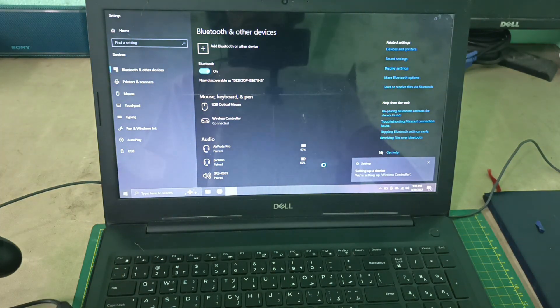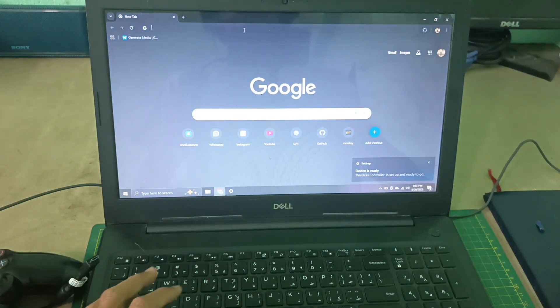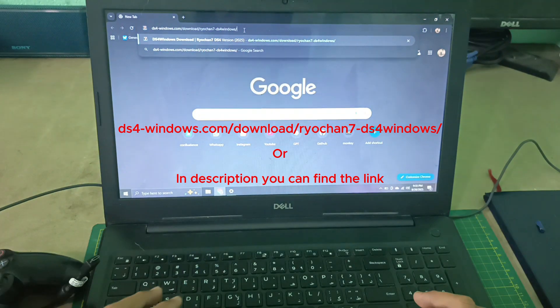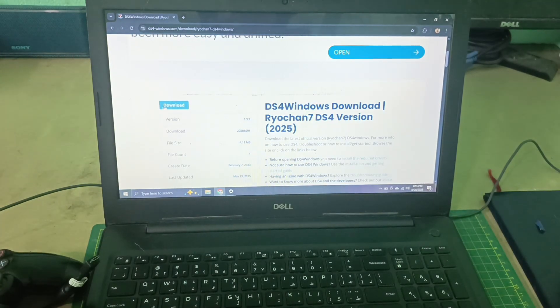Here we can see it's done. After that, go to Chrome and search for DS4. Press enter, scroll down, and here is a download button. From here you can download this app.